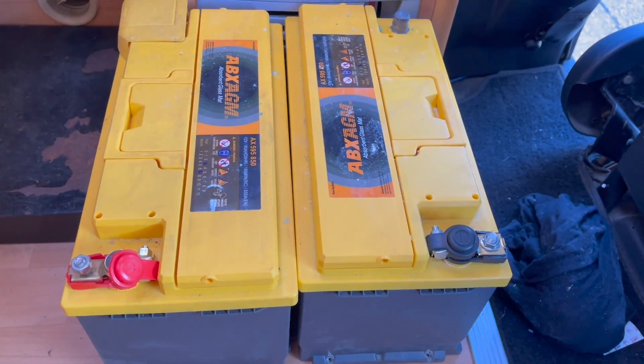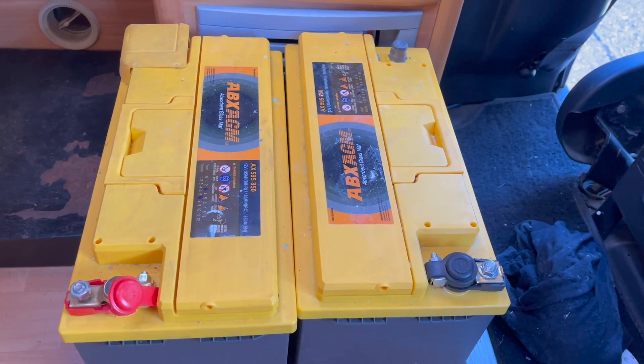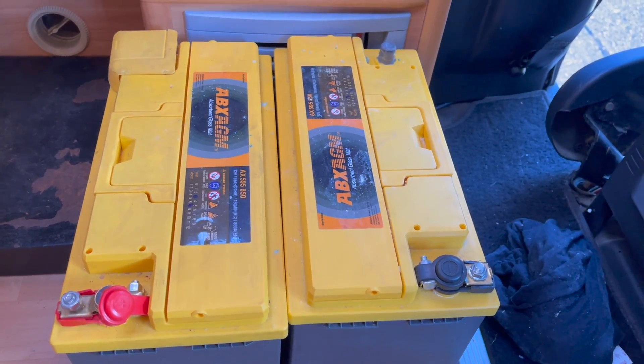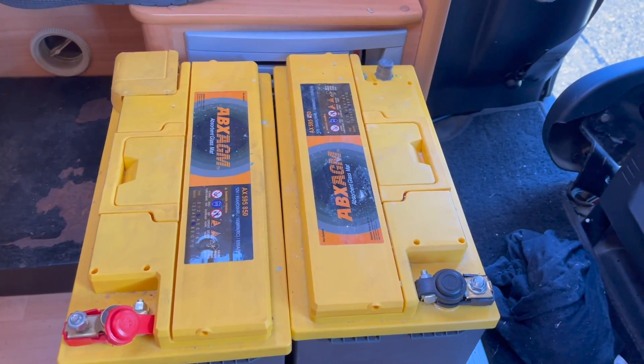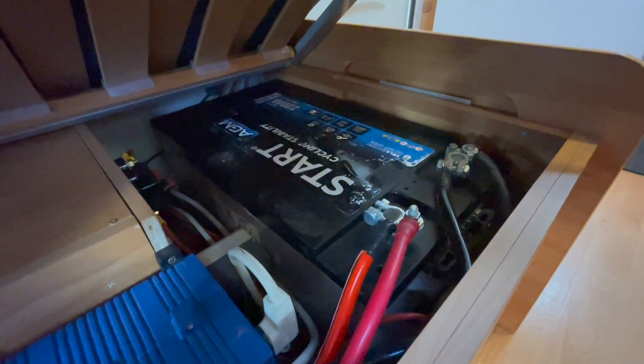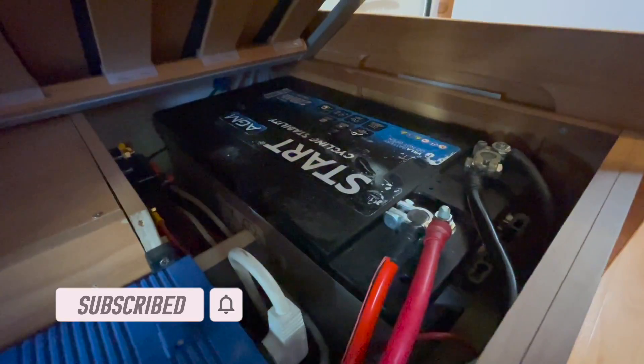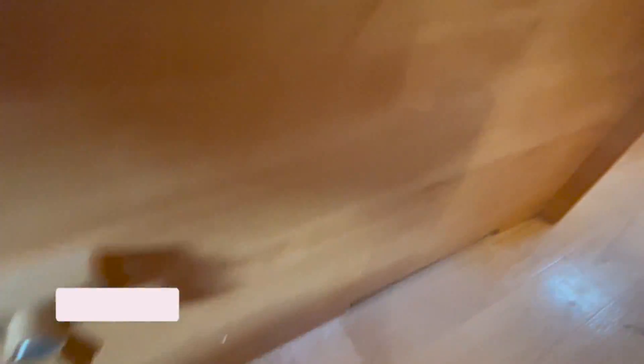The solar controller in this cupboard is set up for two batteries. These are the two original batteries, but unfortunately they've seen their best - one battery is dragging the other one down and there's no power. So we've replaced both batteries with one single 220 amp AGM. I've moved the Sargent unit and the inverter, and there are some temporary bus bars which we're also going to replace.